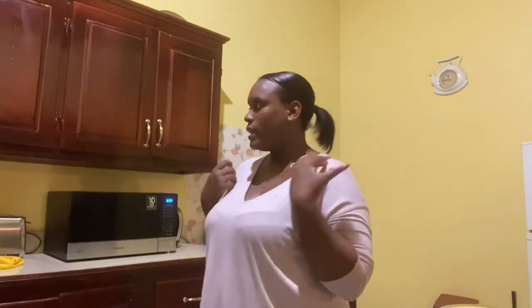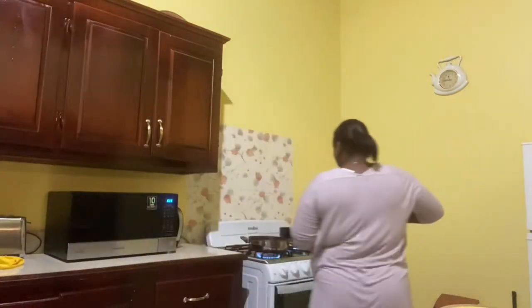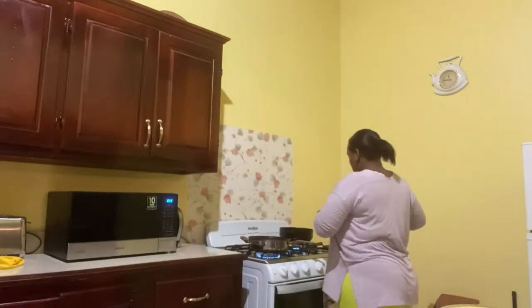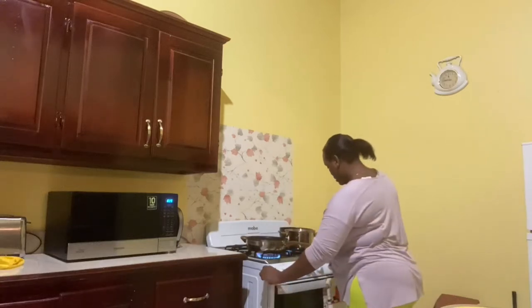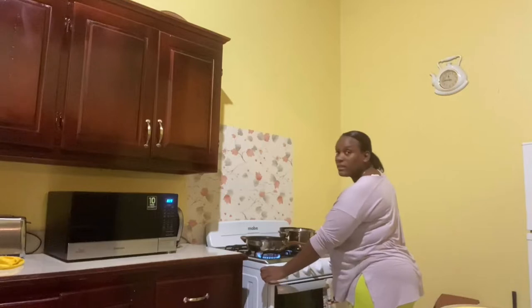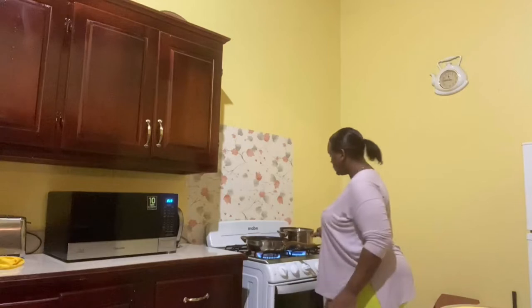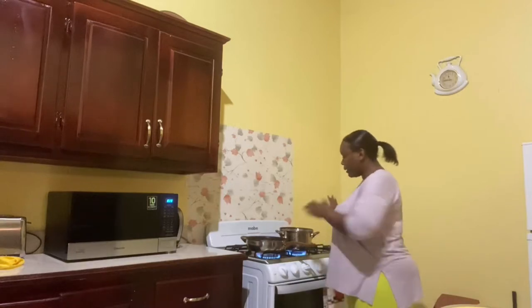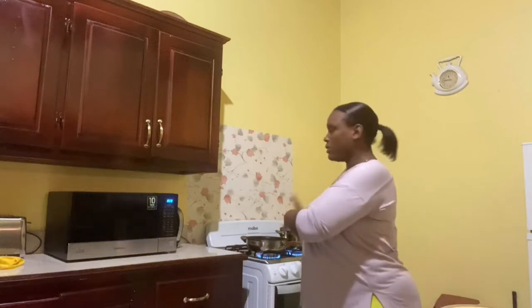So now I'm going to get one pot and put on the macaroni and cheese with butter, milk, and salt inside. This is for the macaroni and cheese. I'm going to keep it over here away from the other pot, because the least little bit of water catching can cause problems, so let's just stay apart from that.